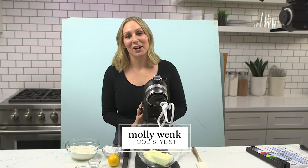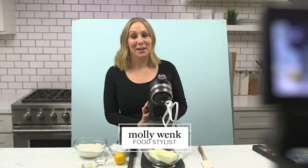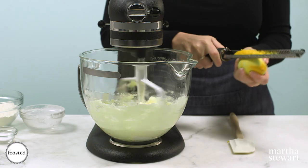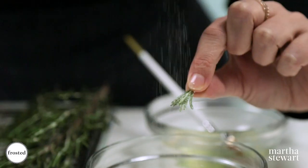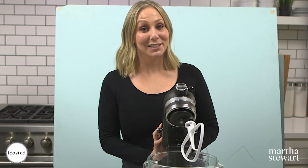Hey, it's Molly! Today on Frosted I'm going to be making some Meyer lemon shortbread wreath cookies. This festive spin on a holiday classic pairs citrus and herbs to make a delicious holiday treat. Let's get started!